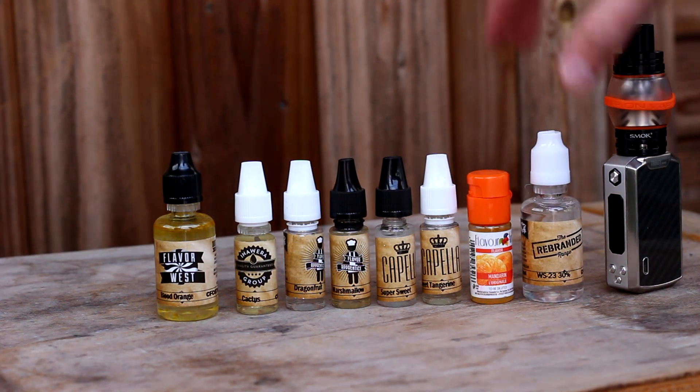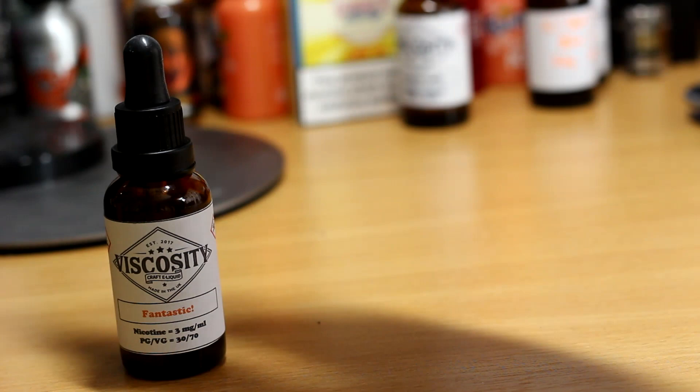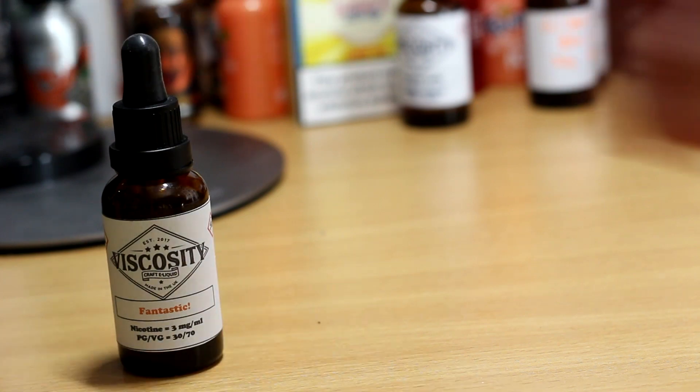If you are a fan of icy vapes, then just forget the WS23. The first time I made this, I didn't bother using it and it was still lush. The bottle I'm vaping today that does have it in is about a month old, however your steep times don't need to be anywhere near this long. Dazco recommends three days, which is pretty bang on to be honest.